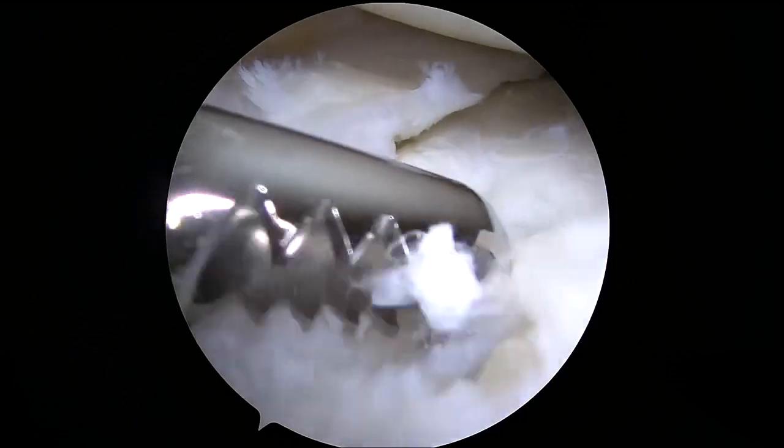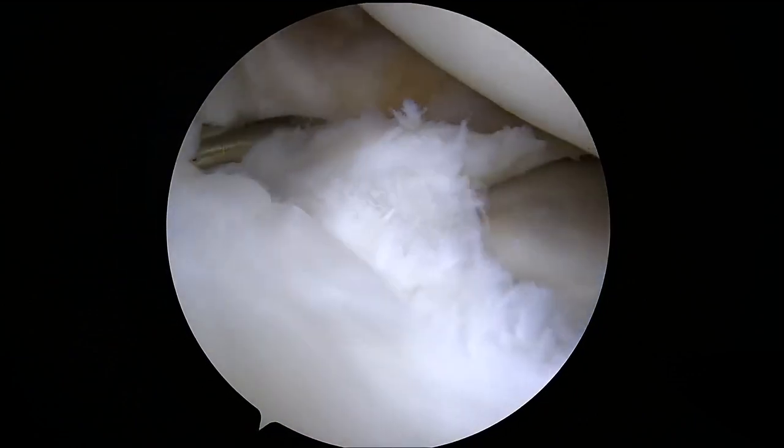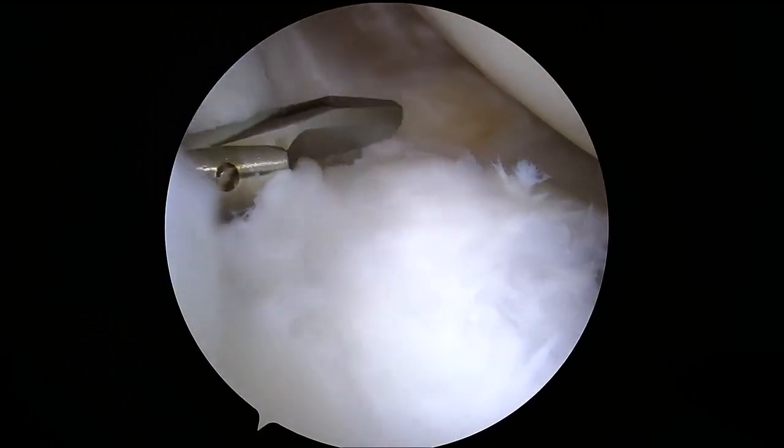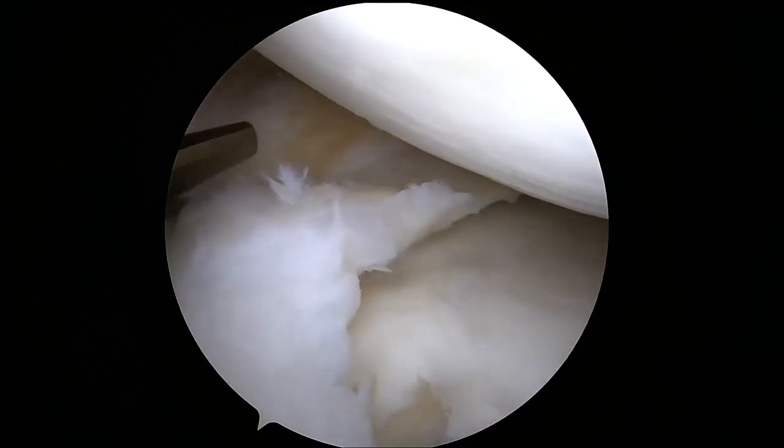The sutures from the previous repair are removed using a grasper and shaver. A scissor biter and shaver are then used to release the medial meniscus from about 60% of its capsular attachment until the meniscus can be pulled into anatomical position.